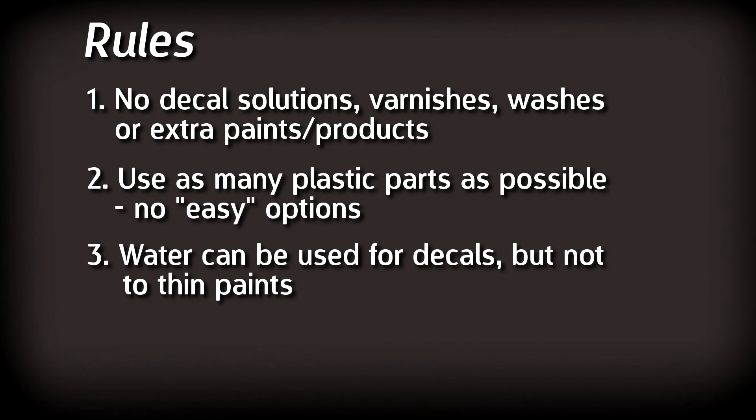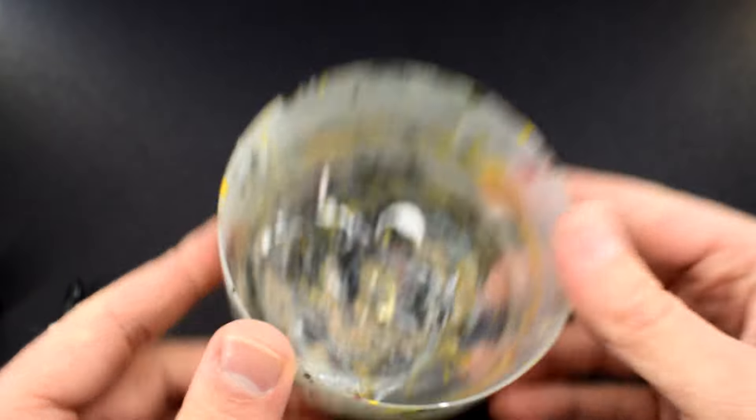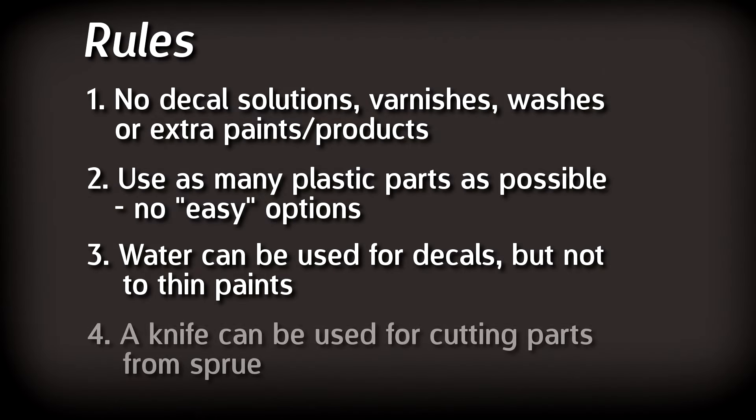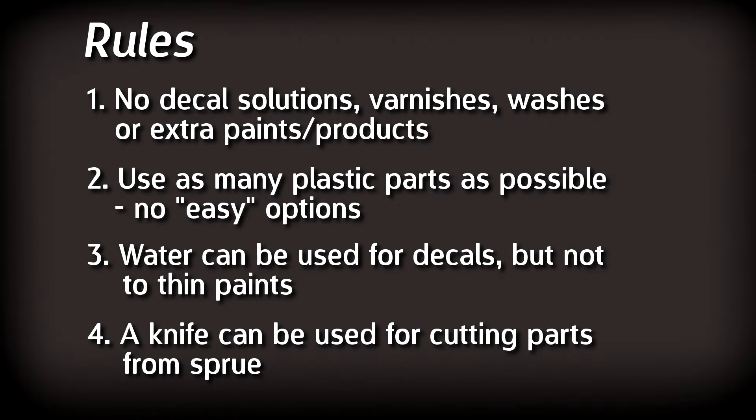Third rule is that I'm allowed to use water to wash my paintbrush and to apply the decals, but not to thin the paints — they have to be applied straight from the pot. So yeah, this is going to be fun. I'm going to use this plastic pot from the recycling as my water container. Finally, rule four: I need to use something to remove the parts from the sprue. To keep the number of tools down, I'm going to allow myself the use of one knife. You can also use it to cut away flash, but that does mean no cutters or sanding sticks.